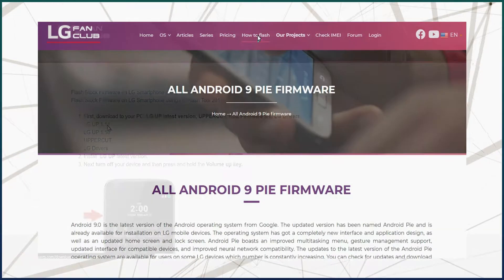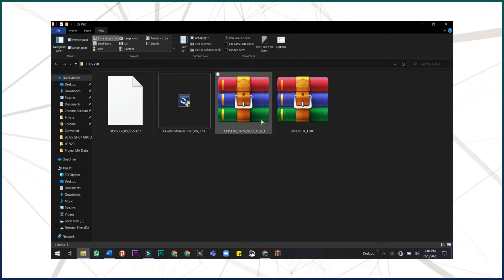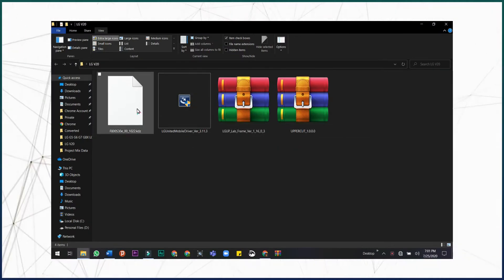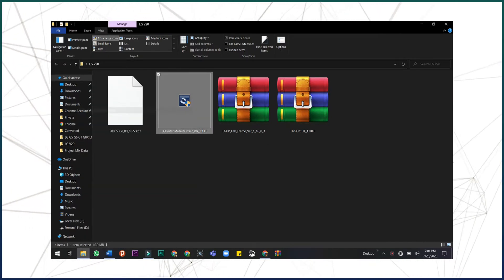After that, go to the how-to-flash section and download these files to your PC. You must get these files before starting the installation process: LG UP 1.16, Uppercut, LG Drivers, and the KTZ firmware file itself. After that, install the LG Drivers and LG UP.